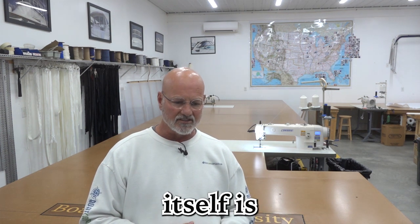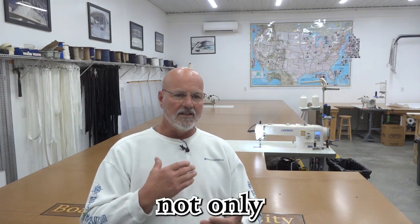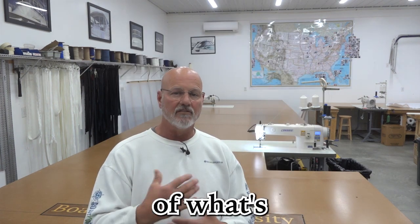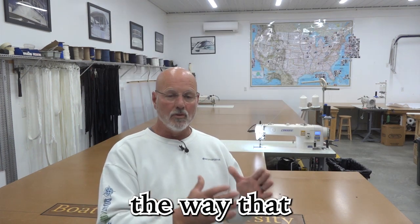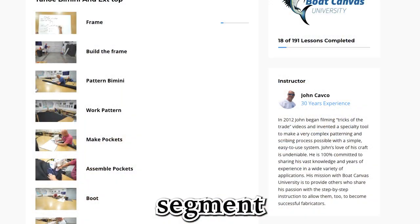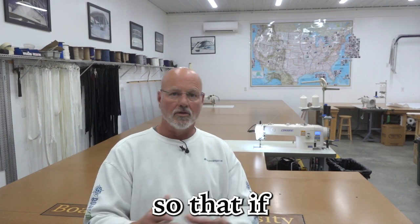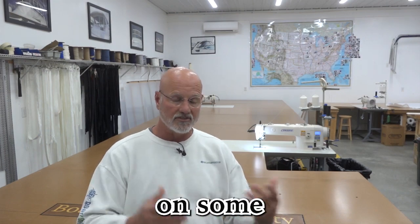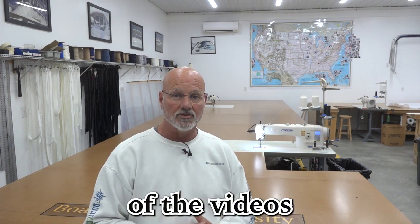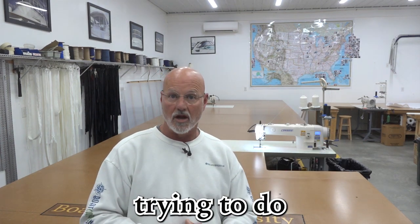The video package itself is really a great tool because you can watch it like it's a movie, just so you have an understanding of what's going on. But the way that we filmed it, we broke it down into segments — each segment is a 10 or 15 minute video pieced apart — so that if you're stuck on some process, you can go back and re-reference just that segment of the videos on whatever job or course you're actually trying to do.